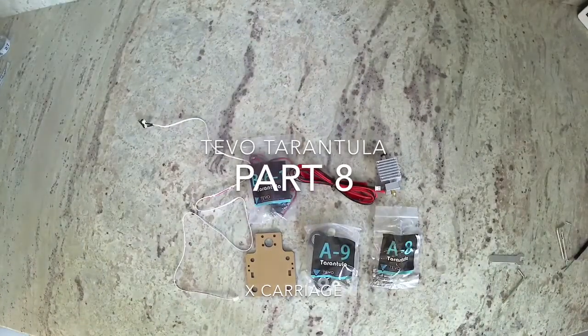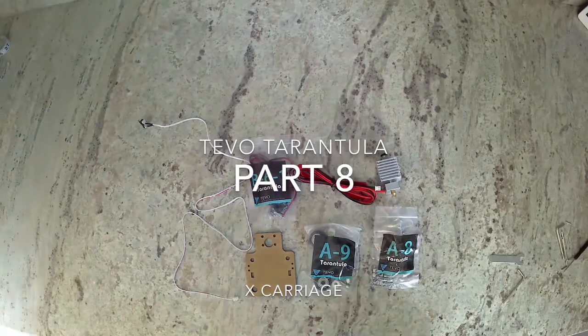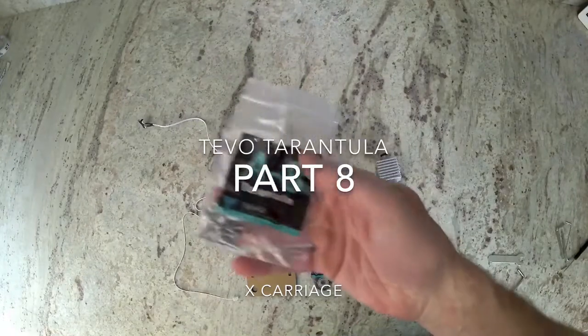Hi, this is Colin with Maker Farm. In this video, we're going to show you how to put together the X carriage on your Tevo Tarantula.